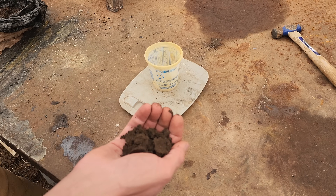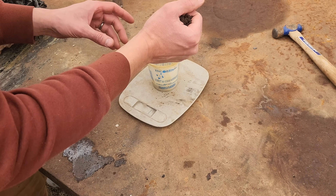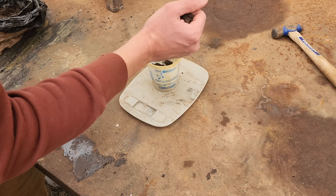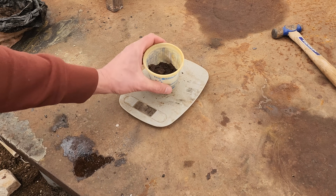So the first thing we're going to do is we're going to weigh out a sample. I'm looking for about 100 grams. This stuff is wet, so I'm going to overshoot a little bit. We're going to go to about 110 or 115 grams, and that'll give us about 100 grams of concentrates. So there's our initial concentrates.